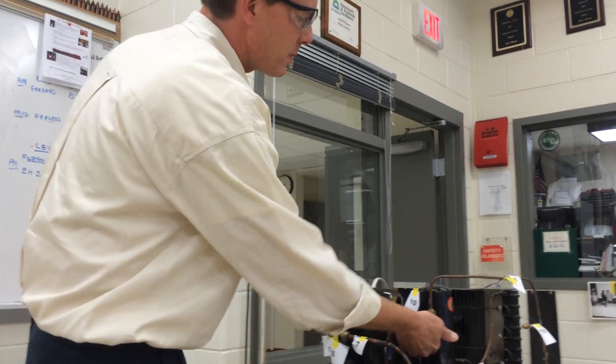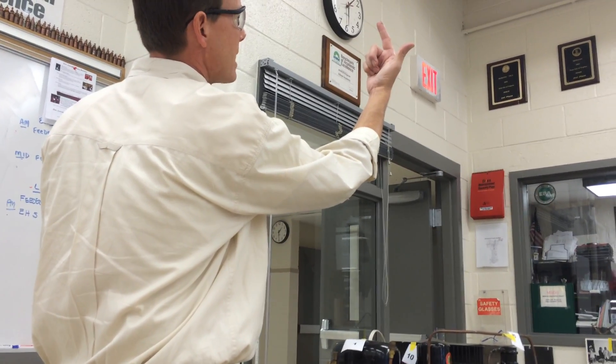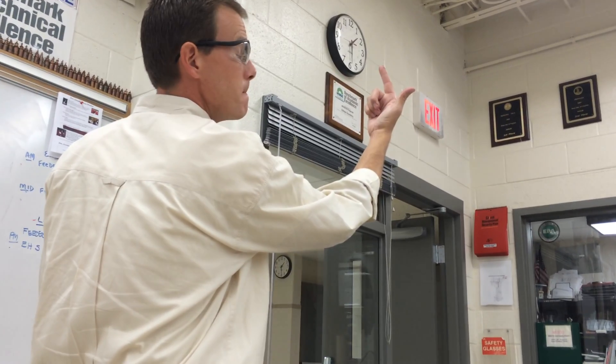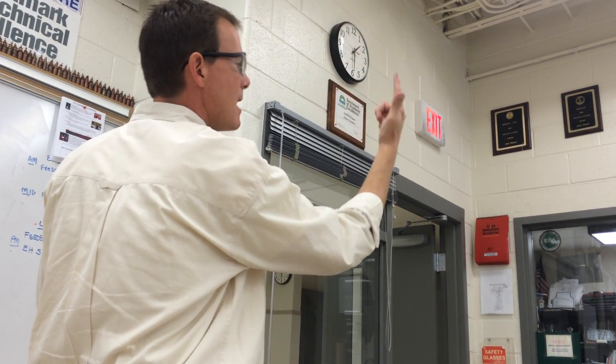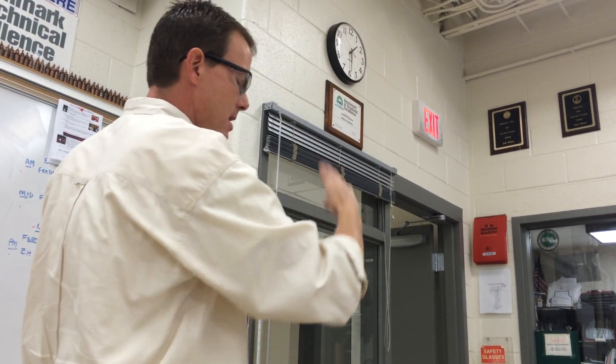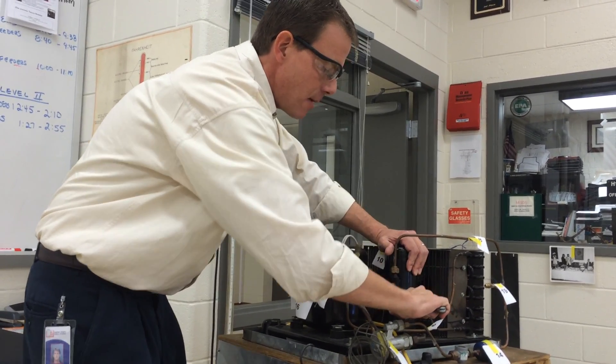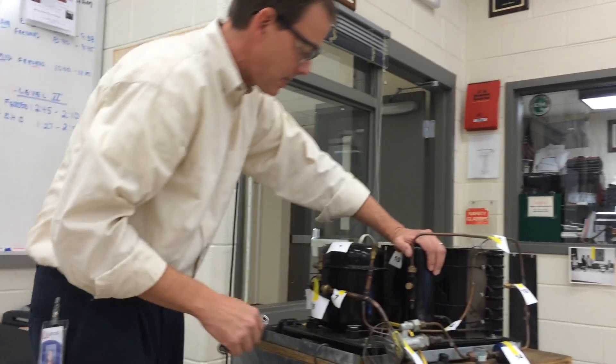I got them both off. Take the service valve wrench. Now I have to pretend I'm looking upside down — which way is back seating? Back seating means back in time. So I've got to make sure it spins all the way back, and then it might not spin all the way back anymore because it's all the way in the back seated position.